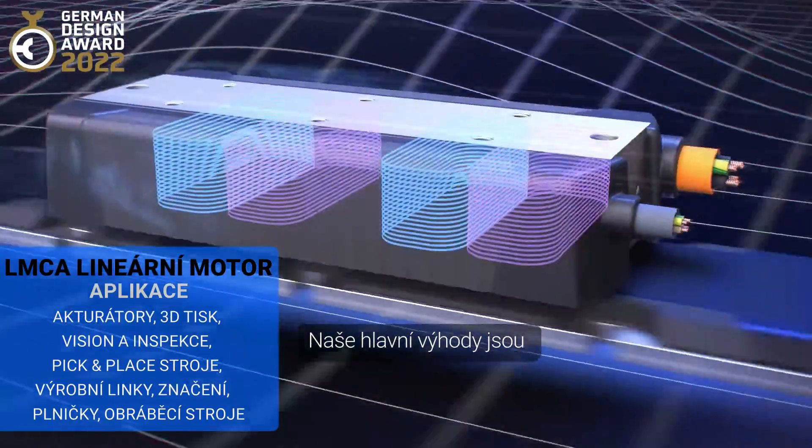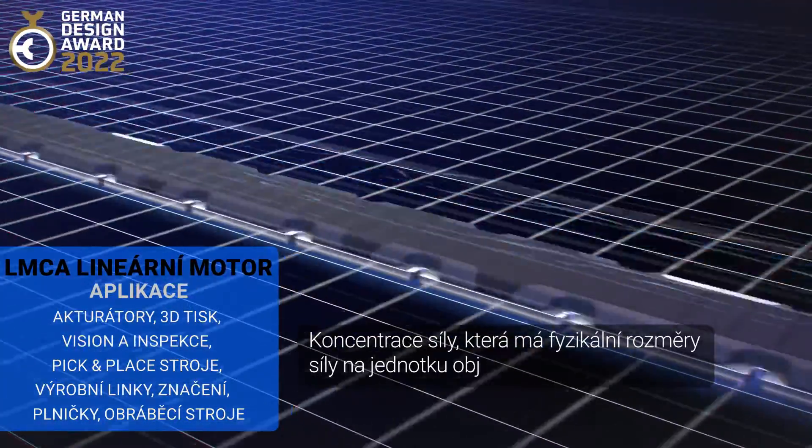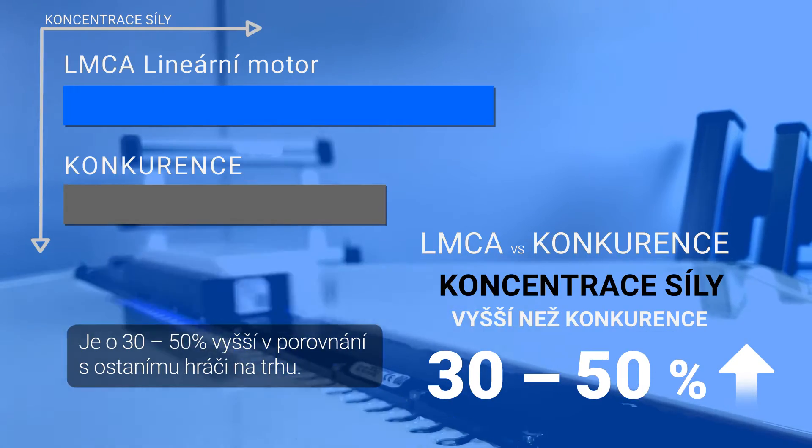Our main advantages are force density, which has a physical dimension of force per unit volume. It is 30 to 50 percent higher compared to other competitors on the market.